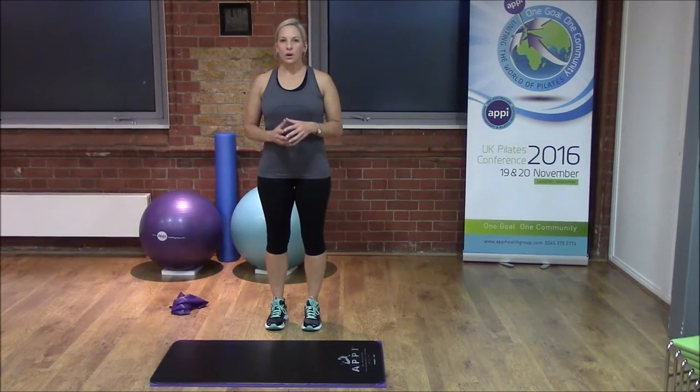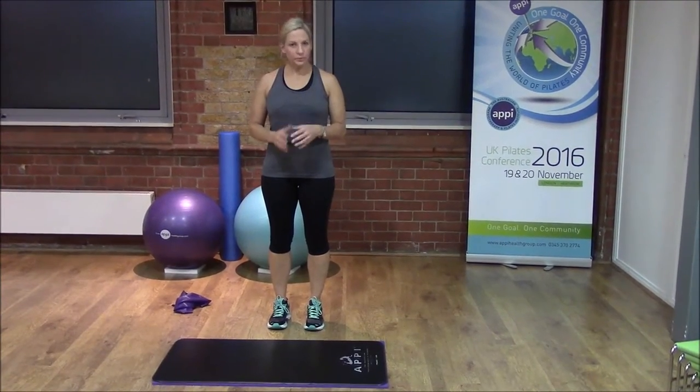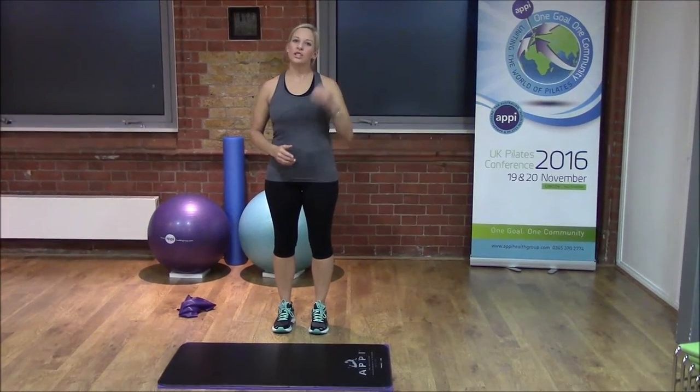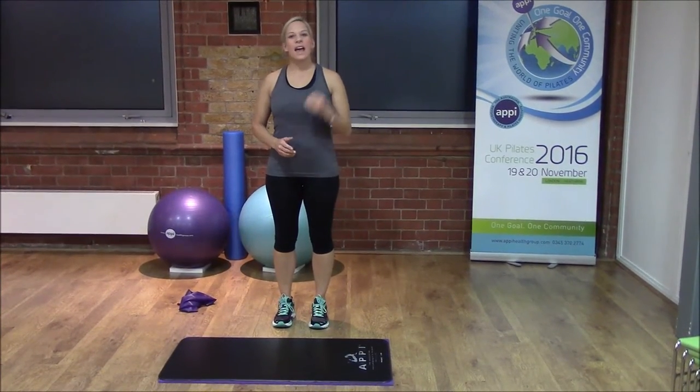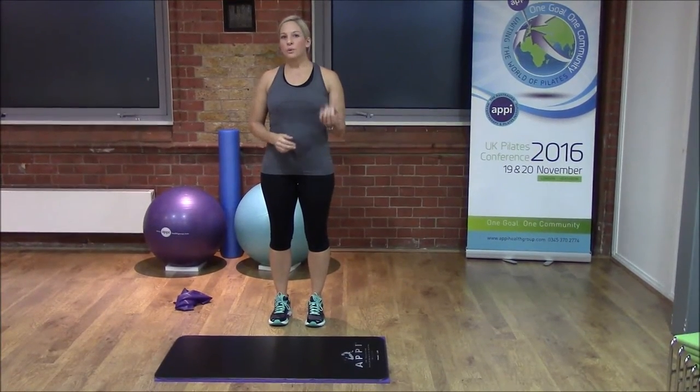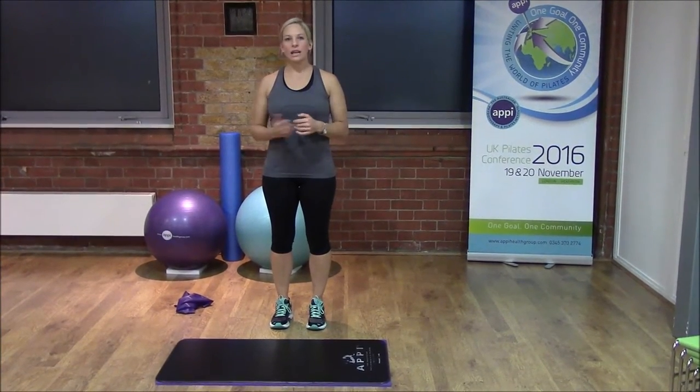We're going to be starting off with a plank version which is a little bit more demanding for our core and also for our upper body. We're going to do a plank which then goes into a press-up and then goes into a side bend, all combined together, and then you're going to repeat this movement continually for a minute.